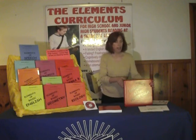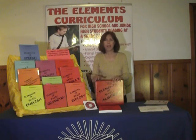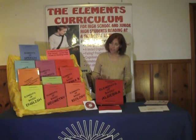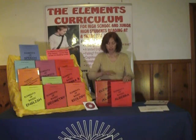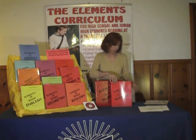Another common question is how does the Elements come packaged? The Elements comes with a complete kit, which includes the teacher manual, the CD, and 10 student books. If a teacher needs more than 10 student books, you can get the reorder or refill kit, which is 10 additional student books.